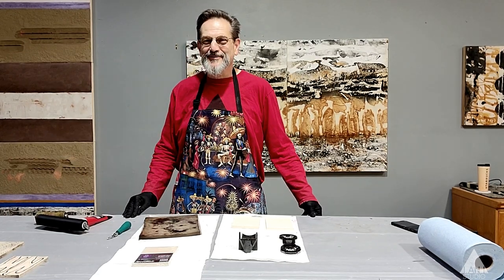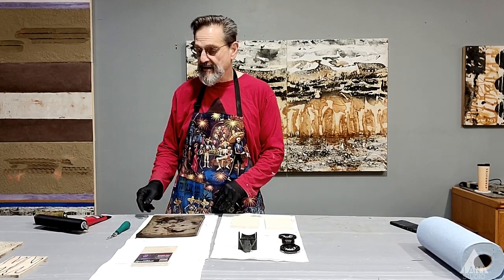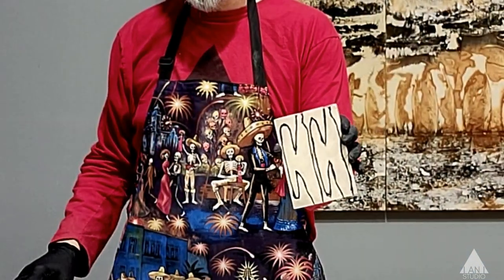Chuck is the expert in making these and I'm going to let him show you how he does it. What we're going to do is make some stamps and I want to show what the finished product is. These are just certain things that I gather from different packaging and I'll talk a little bit about the packaging in a bit, and then I will carve into them and expand on them to get certain effects.